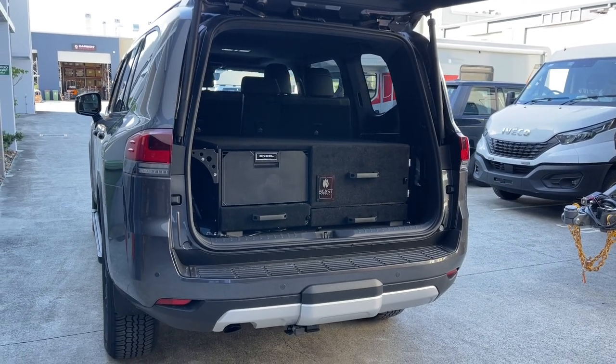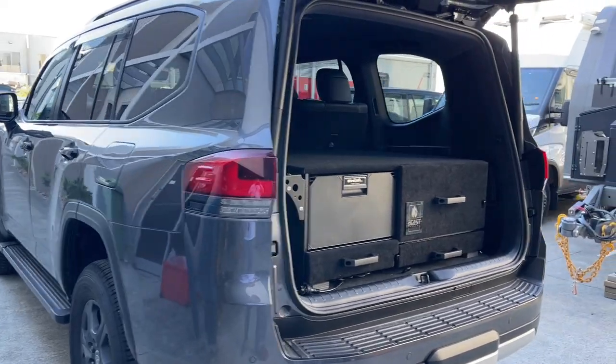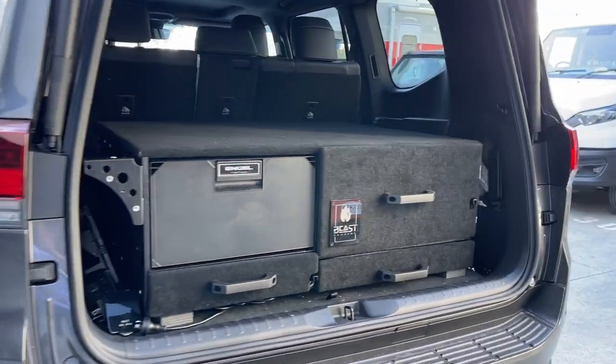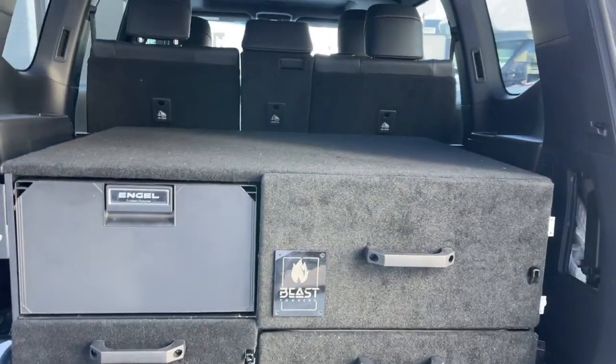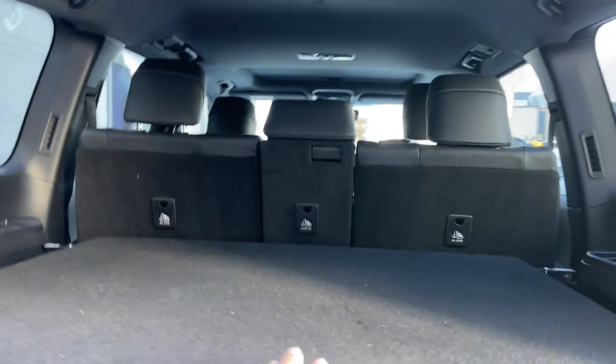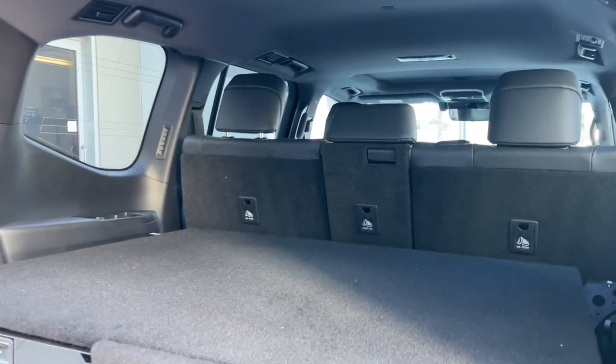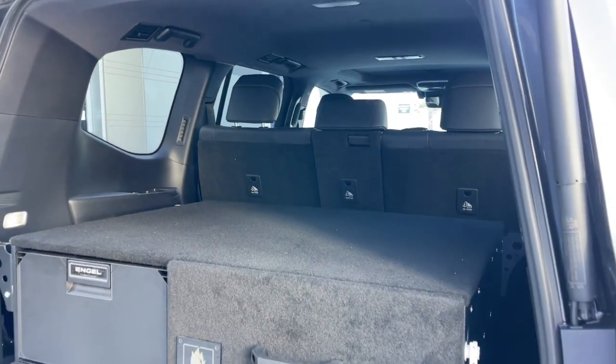Hi, Bruce from Safari. We've just done a dry fit in this LC 300 of the new half lifestyle case. This is just to show potential buyers the sort of room that you have above there. Paul's going to be putting his golf clubs in and his wife's going to be putting the shopping in — that's quite accessible.